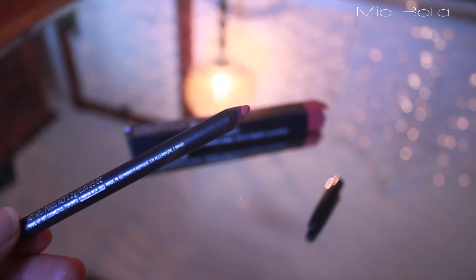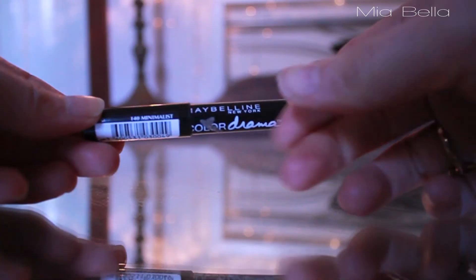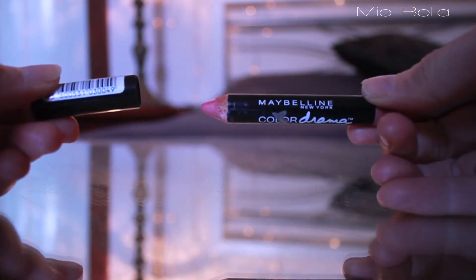I'm using the MAC Pro Longwear Lip Pencil in the shade Anticipation, and I'm just lining my lips with it first. It really helps when your lips are moisturised — you can actually have a nicer looking lip. And then I'm going over that with the Colour Drama Velvet Lip Pencil in Minimalist.